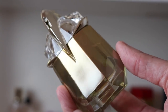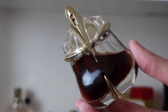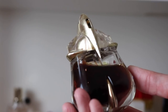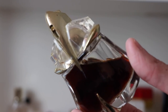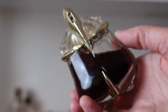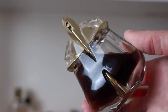Next we have Alien Essence Absolute — I love this. It's like Alien but if you added cola to it — it's like cola Alien. The liquid is so dark, it's beautiful. This is another one I need to put away because I'm afraid that if I keep it out in any kind of light it will start to turn.